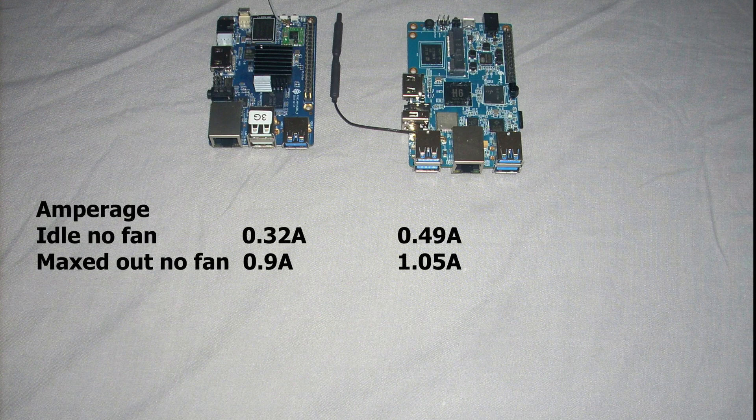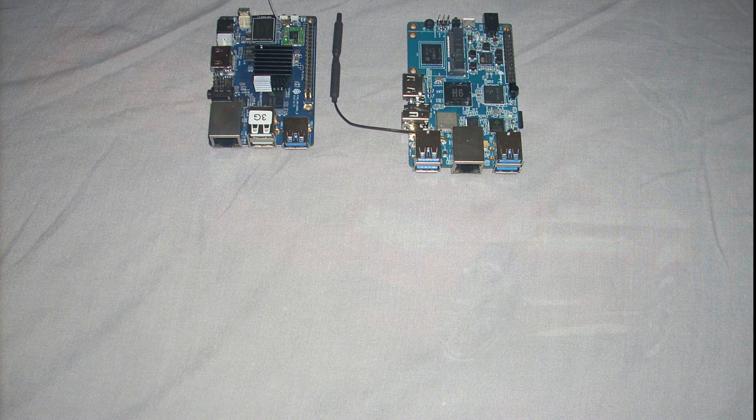The power consumption is also better for the Pine H64 Model B than the Orange Pi 3. In idle it uses 0.32 amps and maxed out it is 0.9 amps, versus the Orange Pi's 0.5 amps in idle and 1.05 amps maxed out. This is a small difference, but when you use a power bank to power them, it is very important.